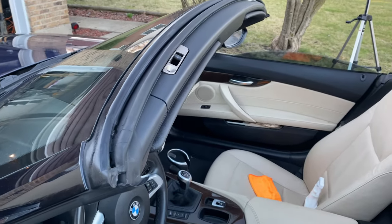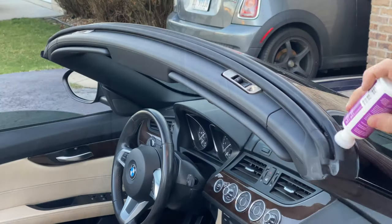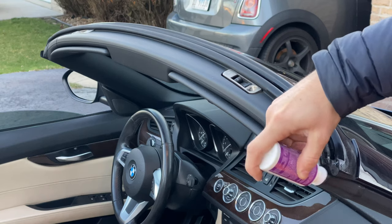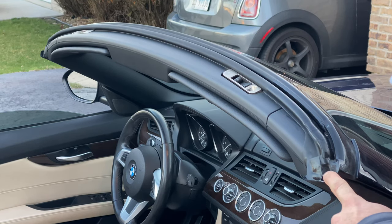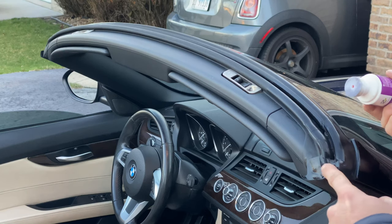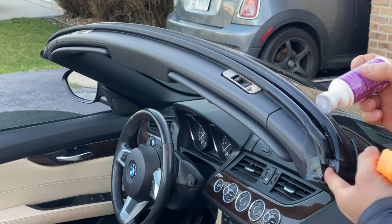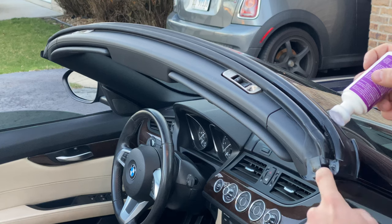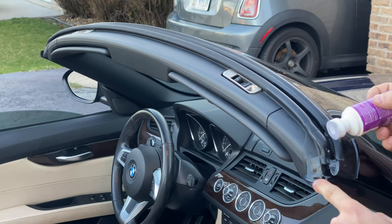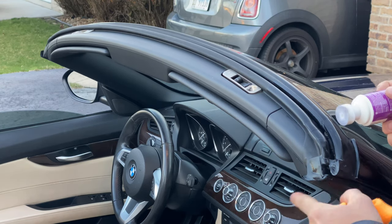I'm going to show you a picture on the screen of what those seals are. Once you get to areas where you can't reach with the applicator, you can put some gloves on — or if you're like me, you don't — and just get as much of that product in there as you think is needed. For all these really weird little sections, get them with your hand, or maybe use a Q-tip if you want. Just make sure it's all nice and applied.